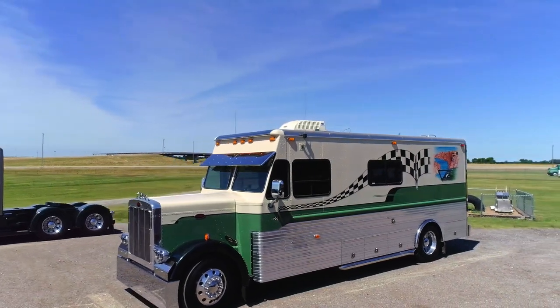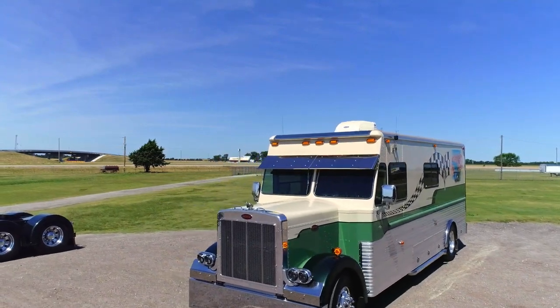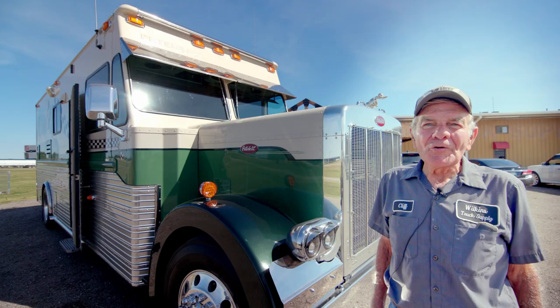It's a Four and a quarter B model with a 3406 B CAT and 750 Allison automatic transmission. It's got propane injection on it, so it doesn't have any trouble getting down the road pretty good.